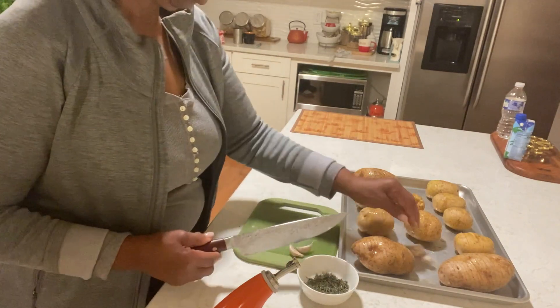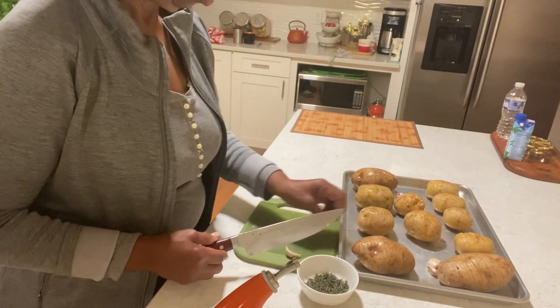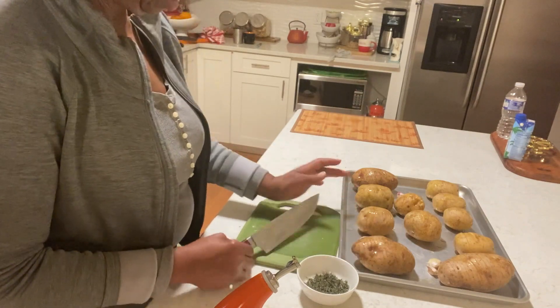Let's crush the garlic with the skin. I have six cloves here.